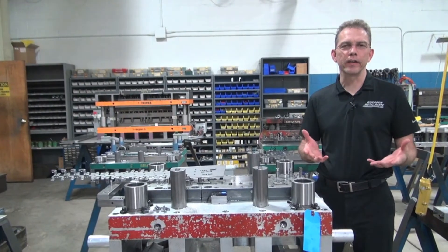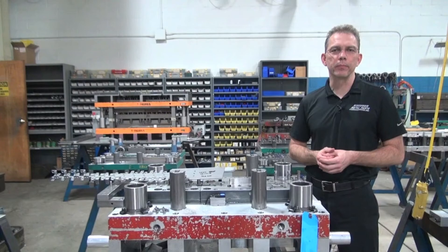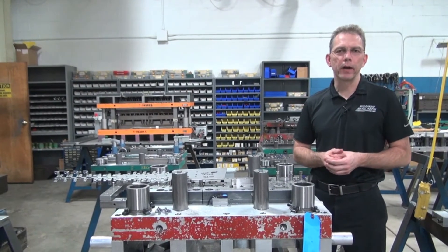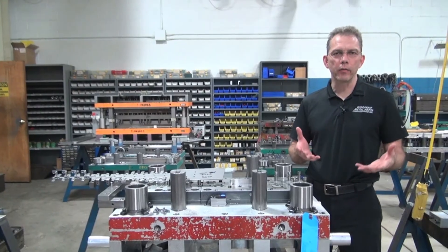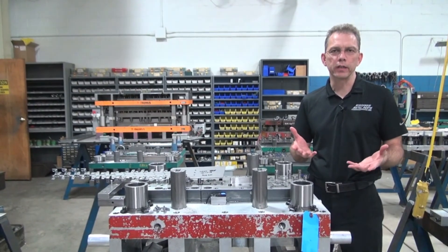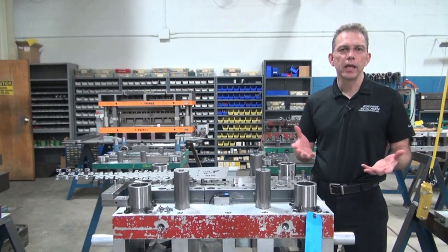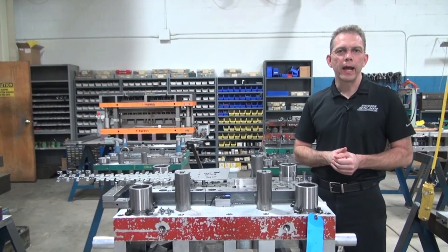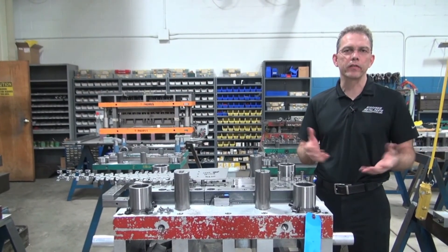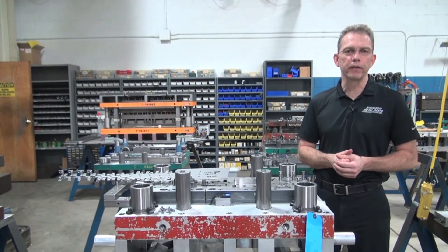Please check in for this continued series on progressive dies — how they work, how they're made, and how they're used in production. At Wisconsin Metal Parts we design and build progressive dies and we take things all the way from prototype through production. If you'd like more information or would like to get a tour of our facility, please visit our website at www.wisconsinmetalparts.com and give us a call — we'd be more than happy to discuss your needs and see if we're a good fit together.